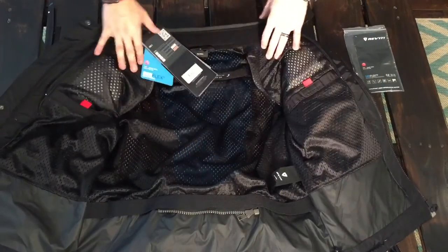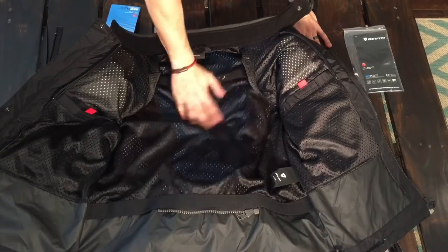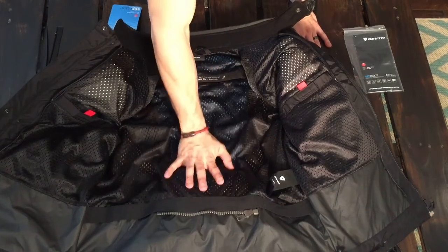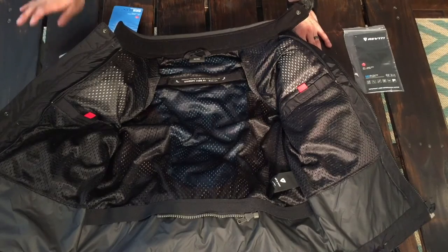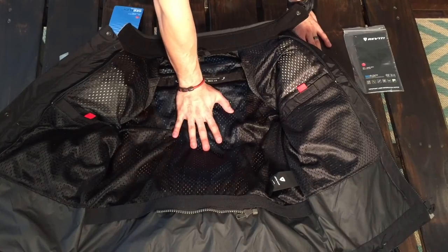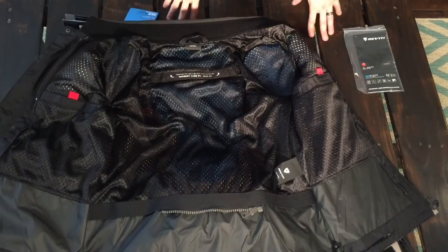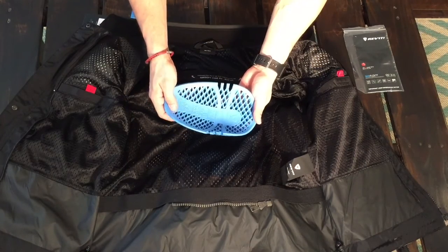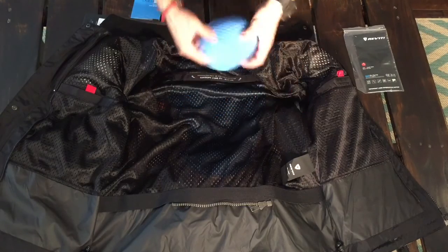Inside the jacket without the liners, it's a mesh construction — very comfortable and very breathable. It doesn't have a back protector, which is a bit disappointing given the price, although it's not a thousand-dollar jacket. If you want a back protector you have to buy it separately. It does have the new CE Level 2 shoulder and elbow protectors. The shoulder protector is flexible and breathable — looks pretty good.